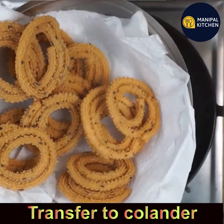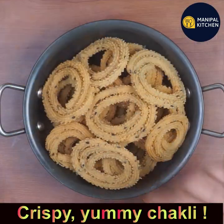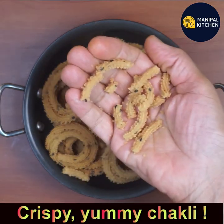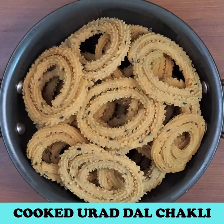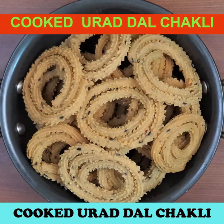See — yummy urad dal rice atta chakli is ready! See how crispy it is, and it doesn't even consume much oil. I have also uploaded a few links in the description box. Please subscribe to my channel for lovely recipes, and bye for now!